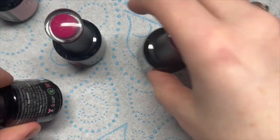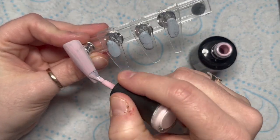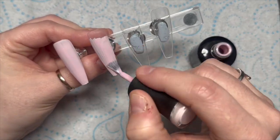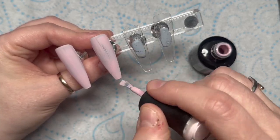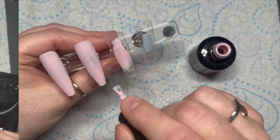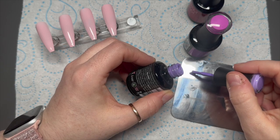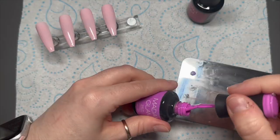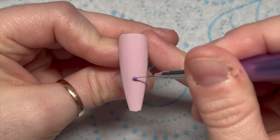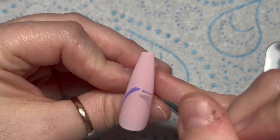We're going to be using all of those apart from Very Berry. I'm going to start by applying two coats of Rosy Nude to each of our nails. You need two coats and each coat will need 30 seconds to cure in an LED lamp. Then I'm going to put a blob of each of the colors onto my palette.